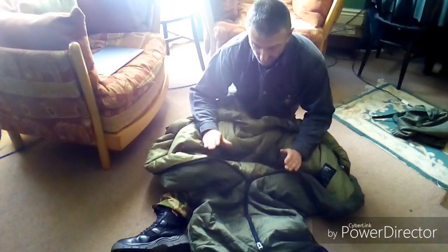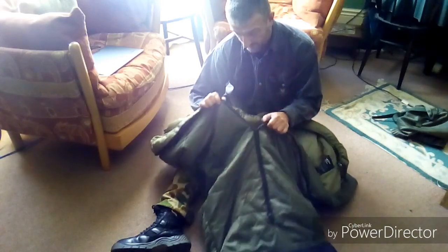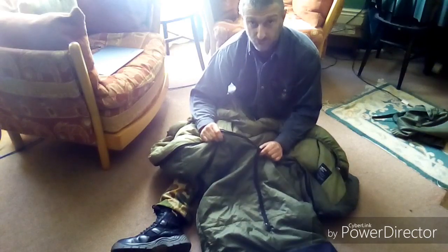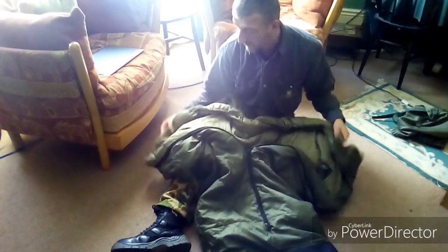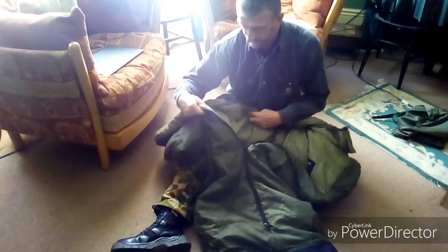That's really my only two negatives. It's a lovely bag, and to be perfectly honest, if something happened to this I'd order another one straight away — wouldn't even look elsewhere. I really like it. So don't get put off by my two negative comments; there are things you can get around, not the end of the world.